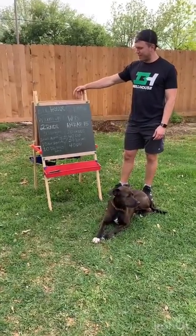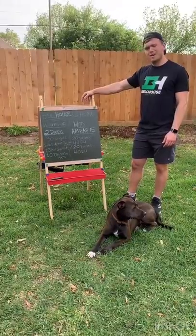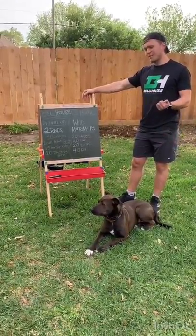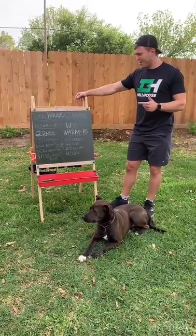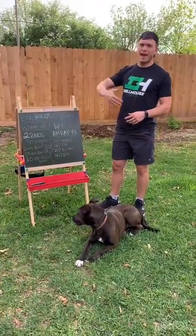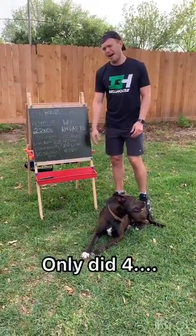Workout of the day is going to be a 15-minute AMRAP. AMRAP goes for as many reps or as many rounds as possible. This one's going to be 20 single-arm dumbbell snatches, then we're going to go to 40 double-unders, 20 burpees, and then 40 more double-unders. We're going to be going through that as many times as we can in 15 minutes, trying to get around five-plus rounds.